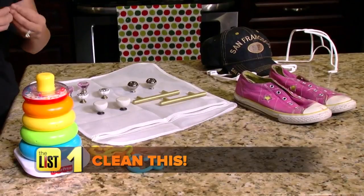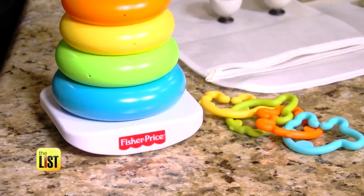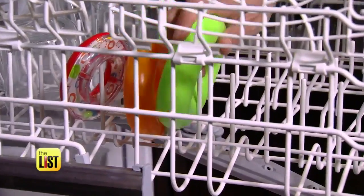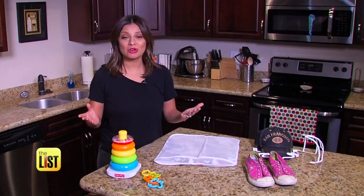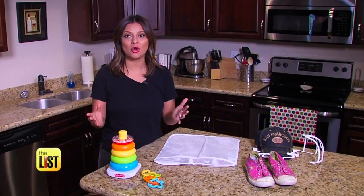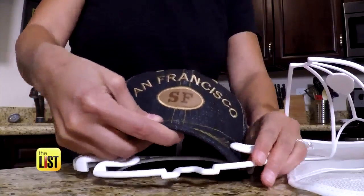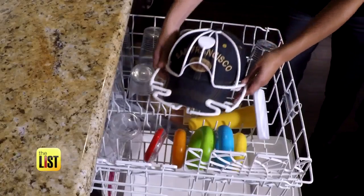First up, clean this. You see all of these toddler plastic toys — you can disinfect these toys in the dishwasher. If you're sensitive to chemicals, use white vinegar instead of detergent. There are some items that just cannot go into your washing machine. A pair of shoes and your baseball caps are two of them. Use a cap washer to keep its shape and put it on the top rack.